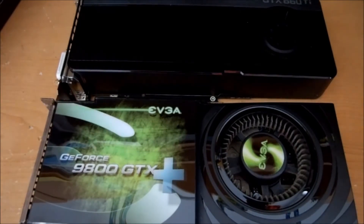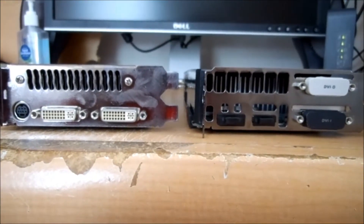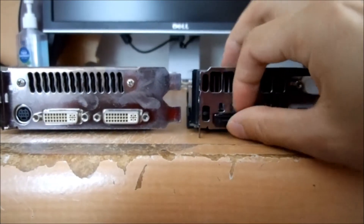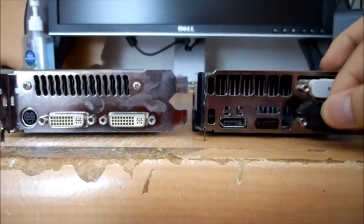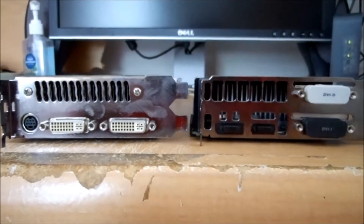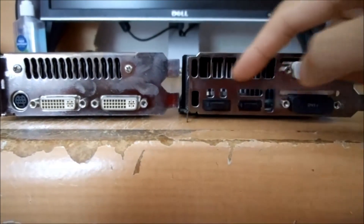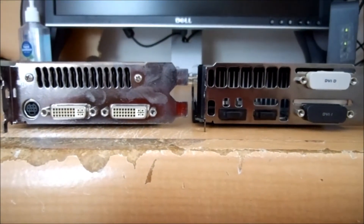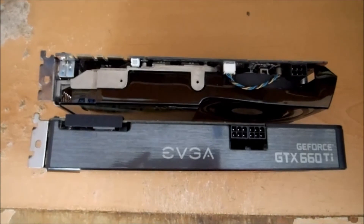Going past the back panel — a really nice thing is getting the video connections, including DisplayPort. That's what I'll be using instead of DVI. There are also larger holes where the air comes out.